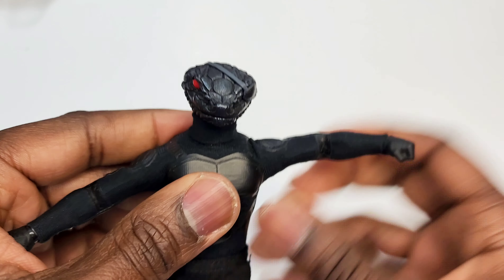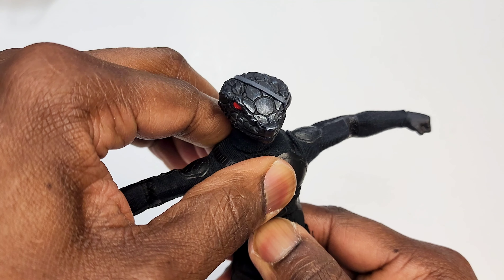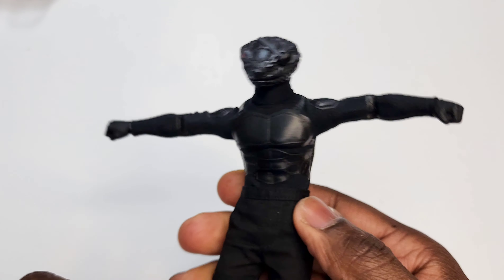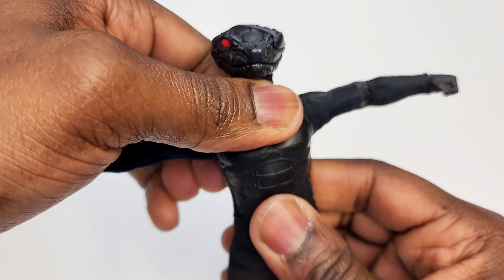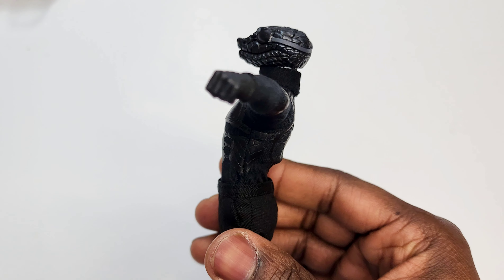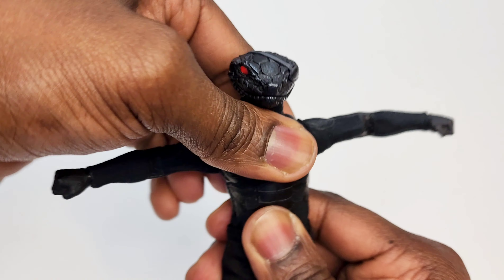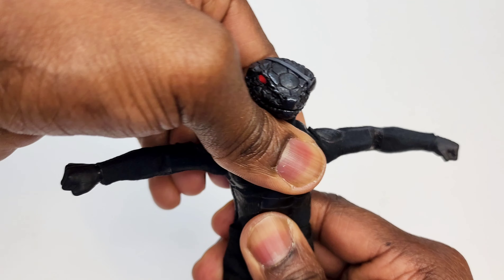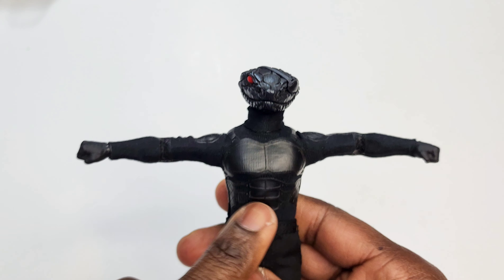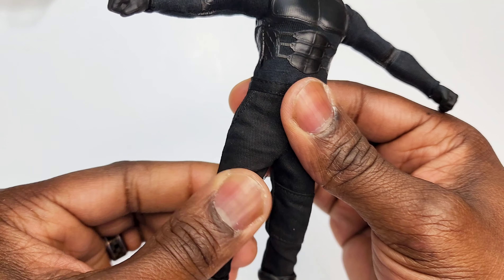One thing I'm not too happy about is the lack of articulation in the crunch area. I believe this is the Blade body — someone online said that. Going back is always a bit better, but there's not much going on front and back. There's a tiny bit of tilt left and right but not much, so there's not a lot going on with his core articulation.